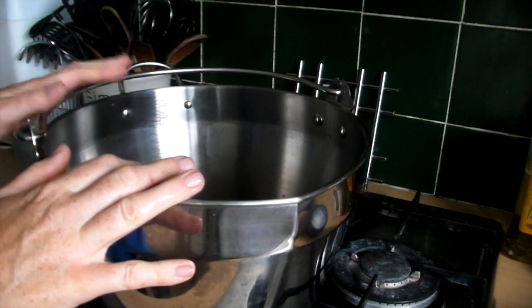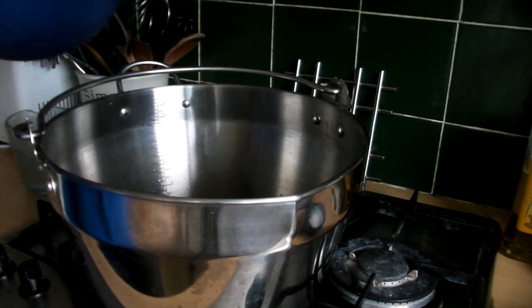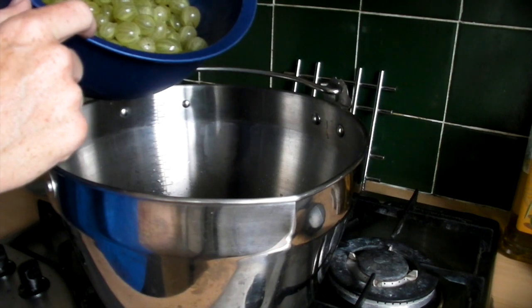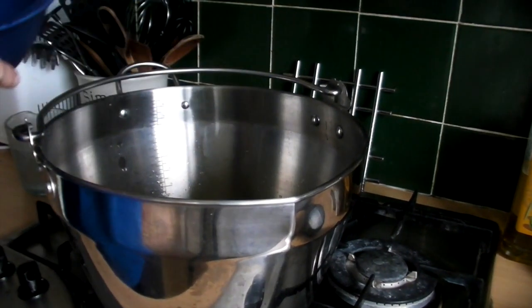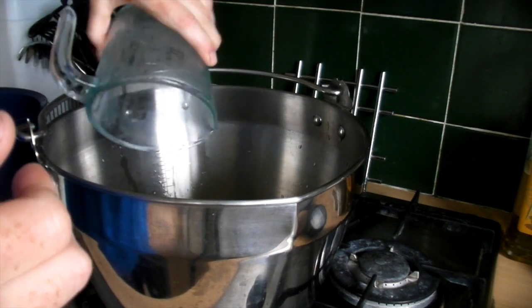In the preserving pan put the juice of half a lemon, a kilo of gooseberries — weigh the gooseberries after you have topped and tailed them — and 400 millilitres of water.